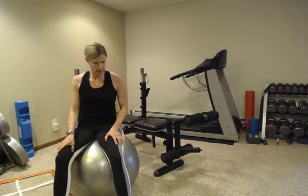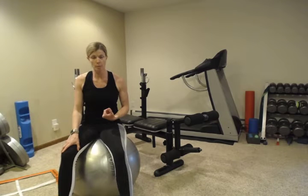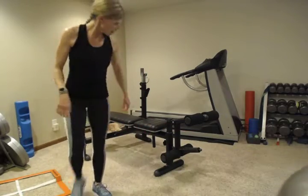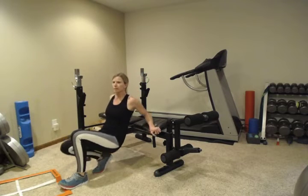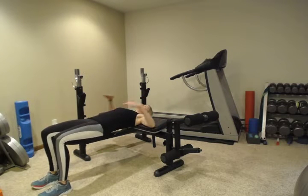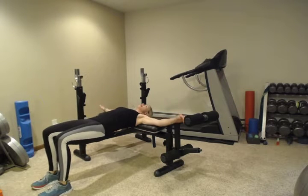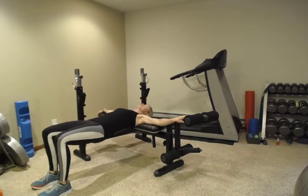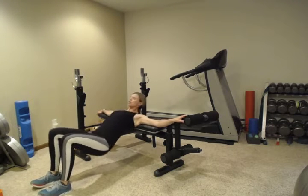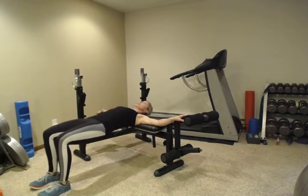Next we're going to do bridges with your shoulders on a bench. You can also do it with your shoulders on a ball. Lower down so your hips are raised pressing towards the ceiling, with your shoulders and head resting on the bench. Put your arms out on the bench for a little more stability, then go down and up — each time pressing those hips towards the ceiling, really engaging those glutes.